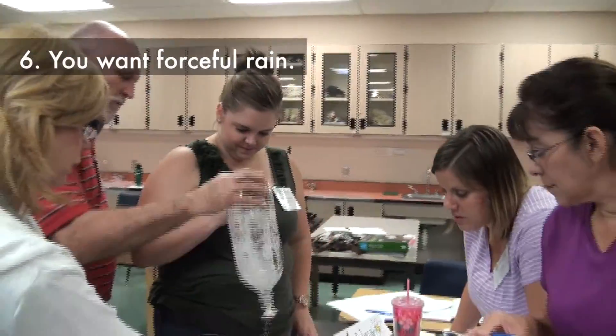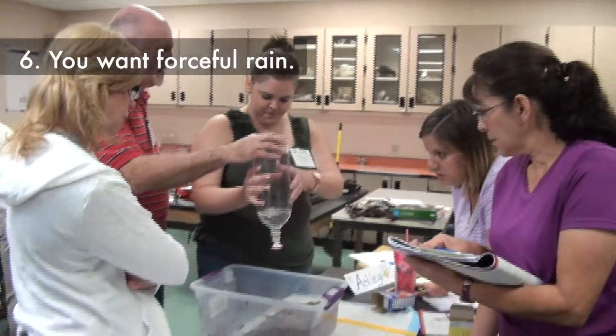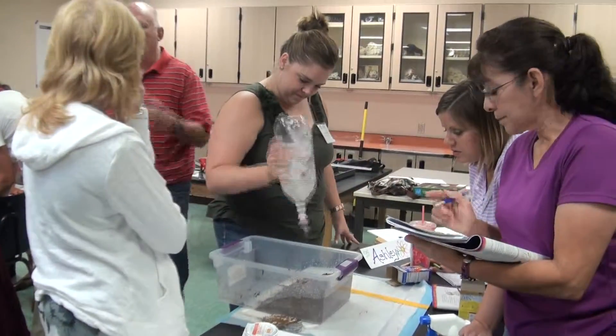I really want it to rain on the land, so I want some force on it. It keeps like an ejection. — I think you're going to break it. — You can't break this.